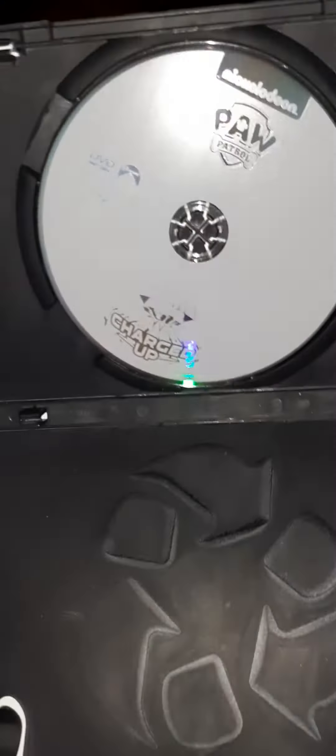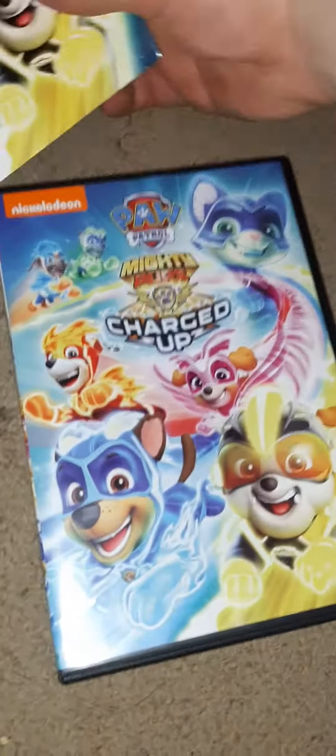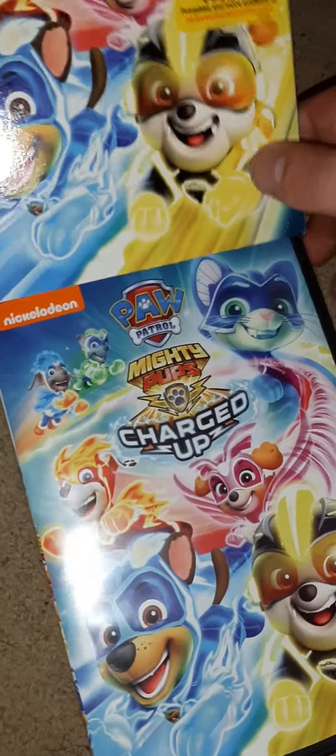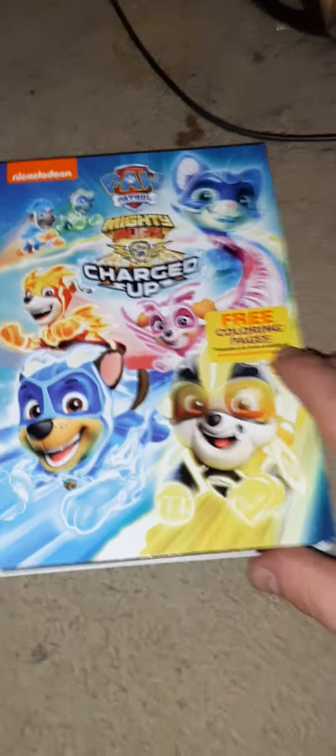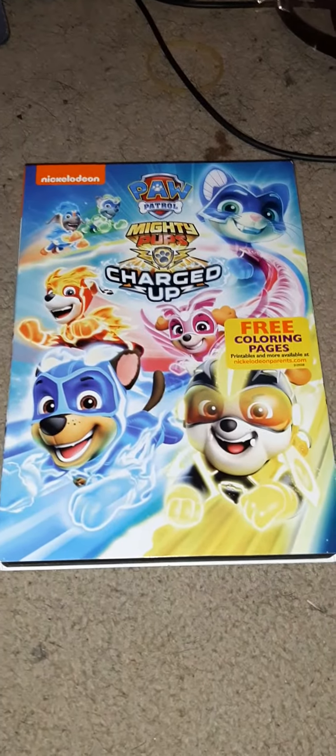Looks like it's in an eco-friendly case. And there we have it — that was my unboxing of Paw Patrol Mighty Pups Charged Up that I actually got in the mail today. I'm Chris Torello saying stay awesome, guys.